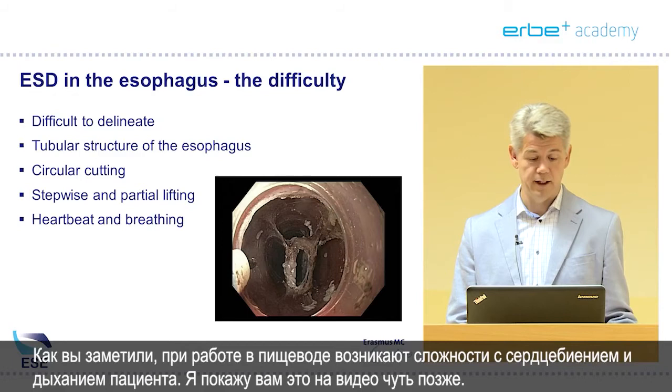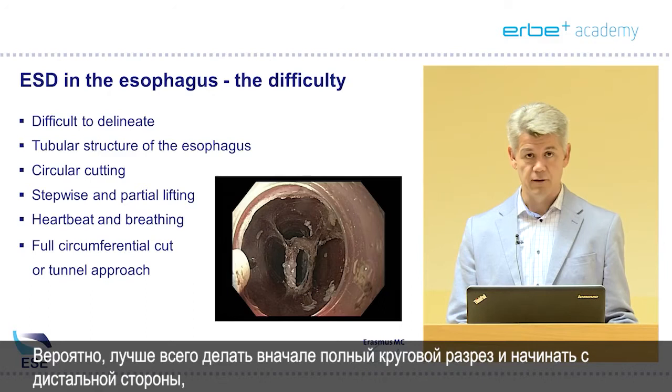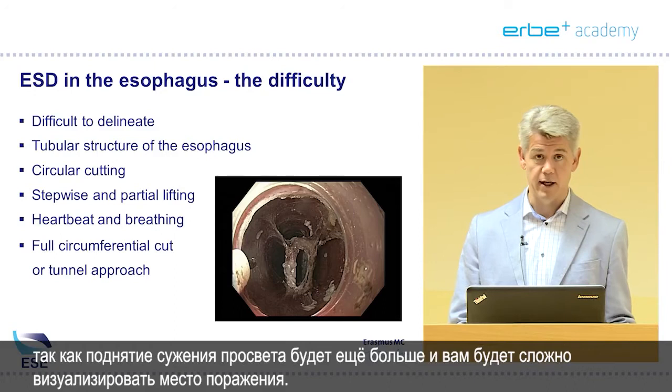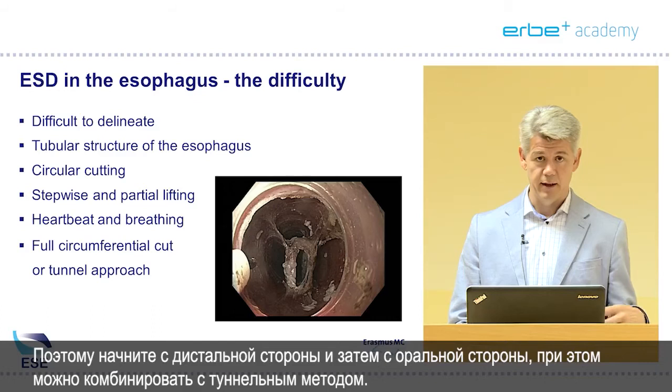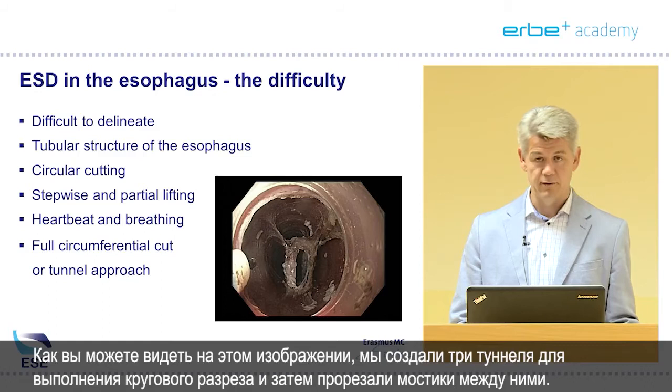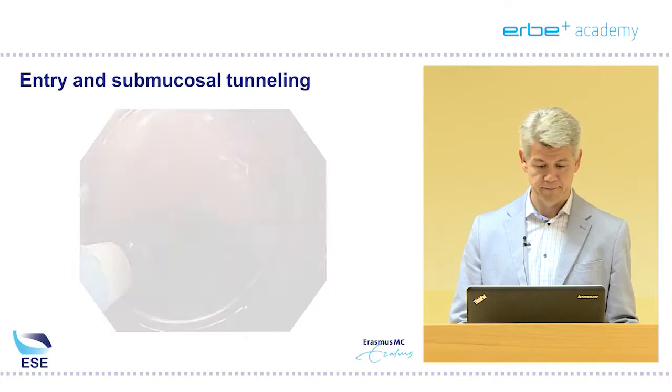I will show you in the video. It is probably best to do a full circumferential cut first and start from the distal side because of the lifting — the narrowing of the lumen will be even greater and you will have a hard time visualizing the lesion. Start from the distal side and then from the oral side, and you can even combine that with a tunneled approach. Here you can see we created three tunnels to have a circumferential cut and then cut the bridges in between.